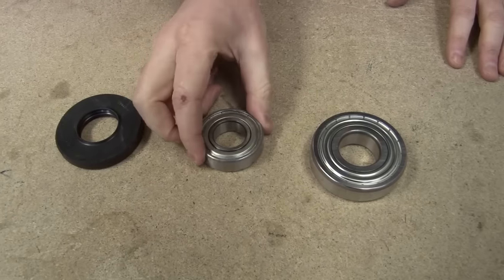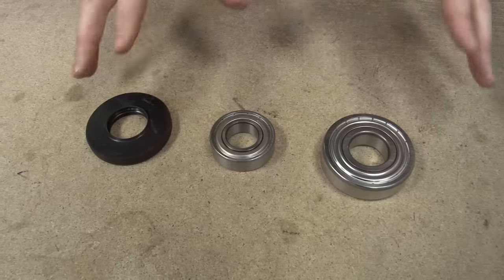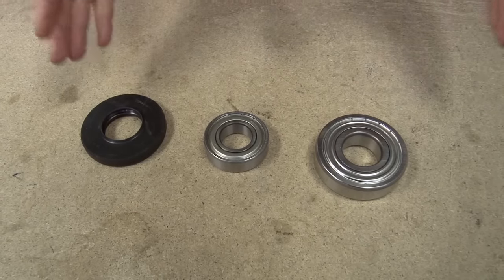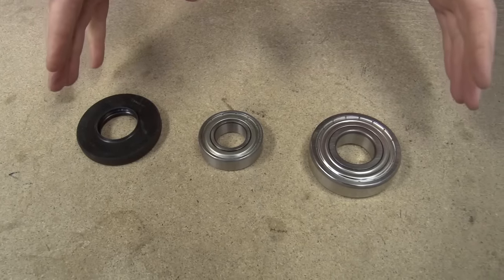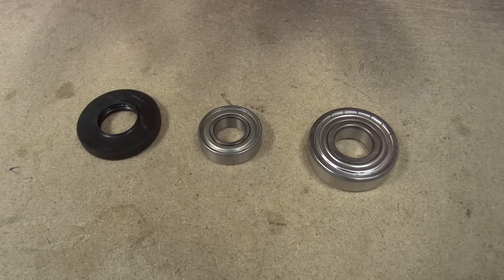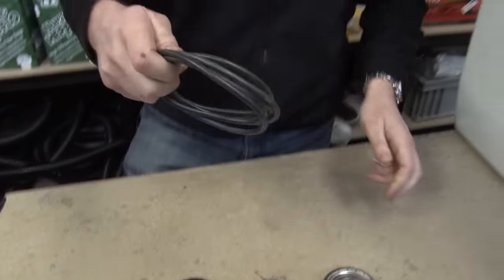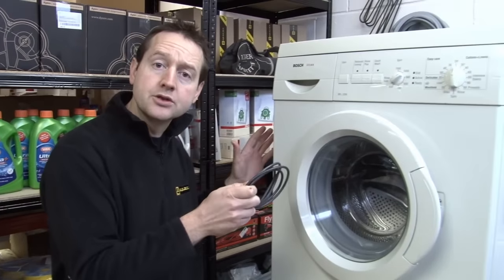Here we've got the front bearing, the rear bearing and the bearing seal, and they come as a complete set for this Bosch machine. You may find that for your make and model you need to buy them separately, but buy all three because we want to replace the lot. We also have a tub seal in this set because we're going to need to remove the whole tub, split it in two, and when we put it back together again it's important that we put a new seal on so it's nice and watertight.